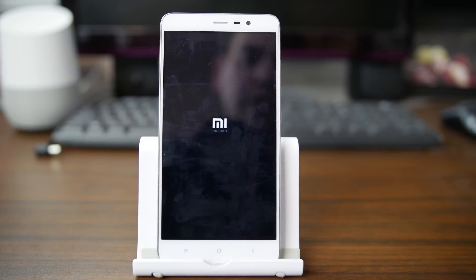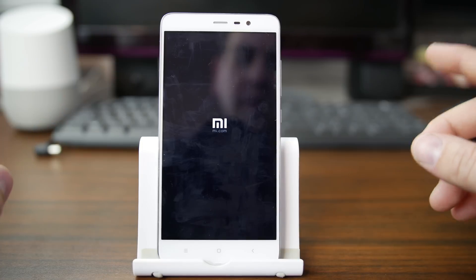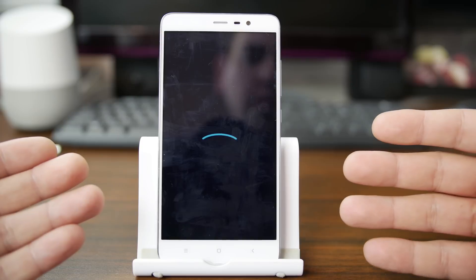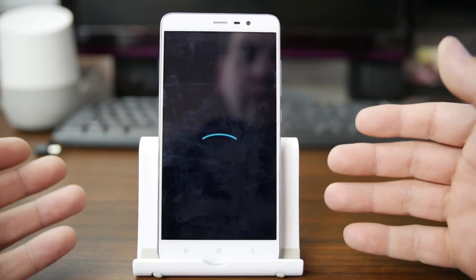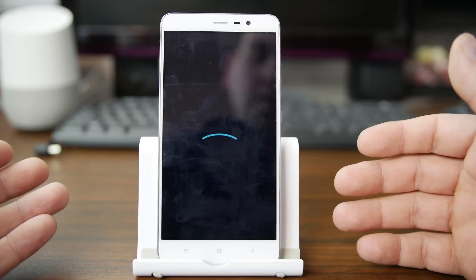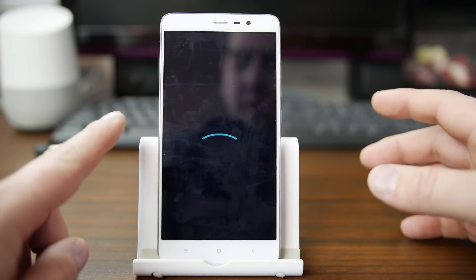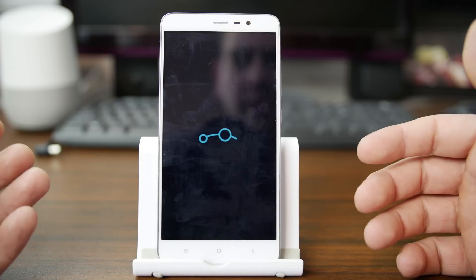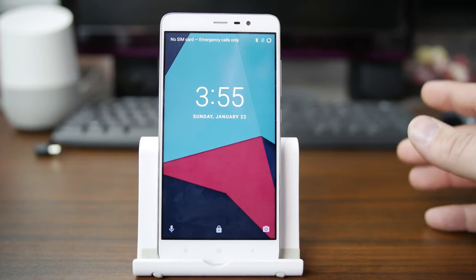Hey, how's it going guys? It's RootJunkie here, and in today's video we're going to be talking about Lineage OS. This is the operating system that has replaced CyanogenMod, and this is a boot up here on this device. This is the Redmi Note 3 Pro. This is their current boot animation. Currently, this is an unofficial build, but it's synced from their source code for Lineage.